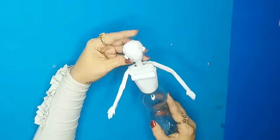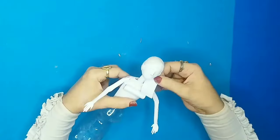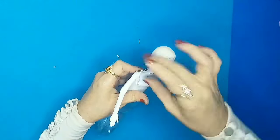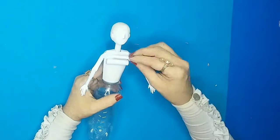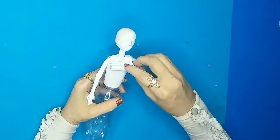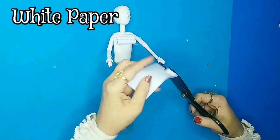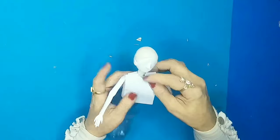I'll cut the excess tube, and this is how the doll's head fits. Then I'll take another piece of paper and put it on the shoulders to secure it. I'll add more coilings to give the body a perfect size and shape, then put paper on the front.